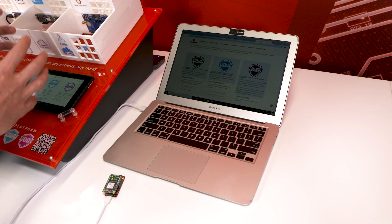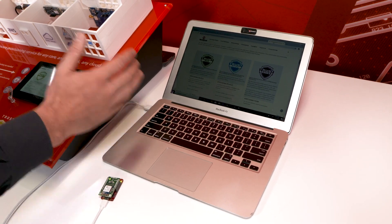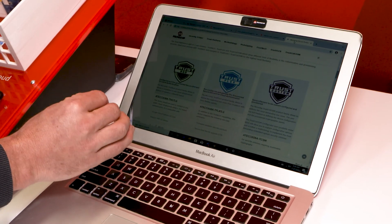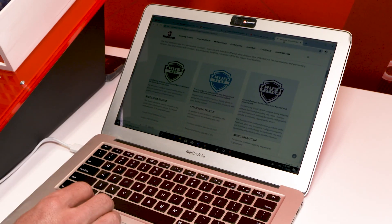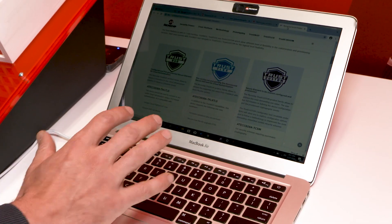We don't stop at demoing what things can do — we're actually giving you turnkey code examples for each of the platforms and each of the clouds. We have a software tool called the Trust Platform Design Suite. This is your starting point to begin duplicating the demos you've seen, whether you choose Trust & Go, Trust Flex, or Trust Custom, for your selected core.